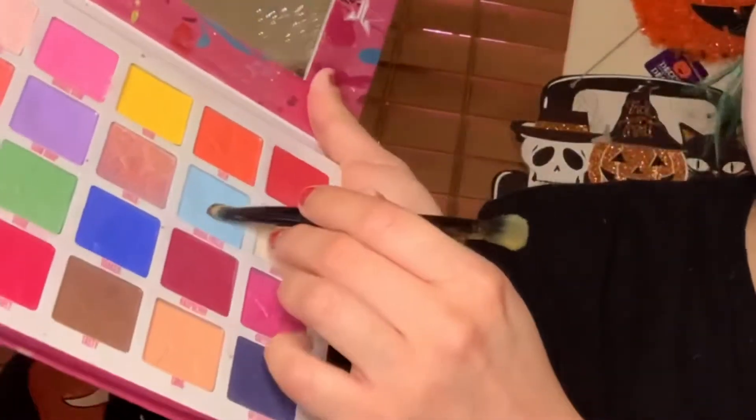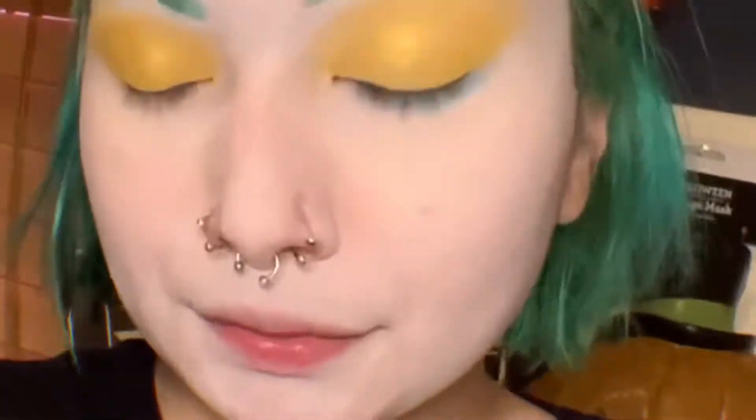Now using the light baby blue I'm going to put that underneath my eye bags, or on my bottom eyelid — I forgot the name of it. I'm gonna zoom in so y'all can see.